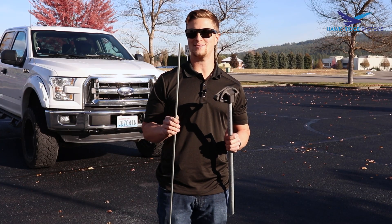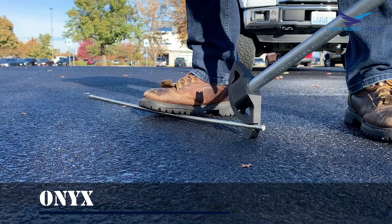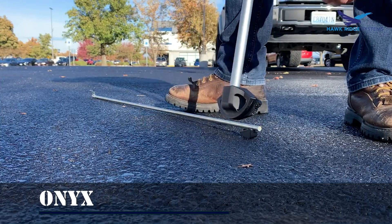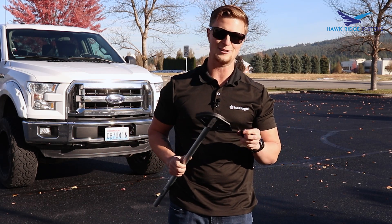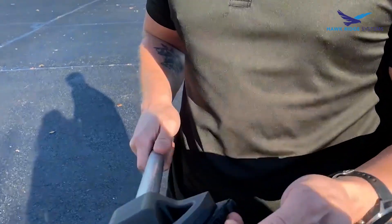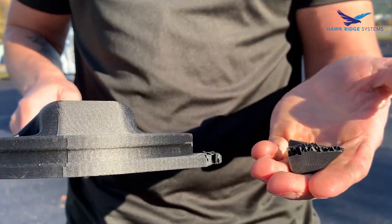We're going to step it up just a little bit further though — 3/8 solid steel, zinc plated. Sweet, sheared it right off. It did just fine on the quarter inch, but we're not going to do so well on anything larger than that, so you might have to step it up. Let's see how we do with a fiberglass version of this part.